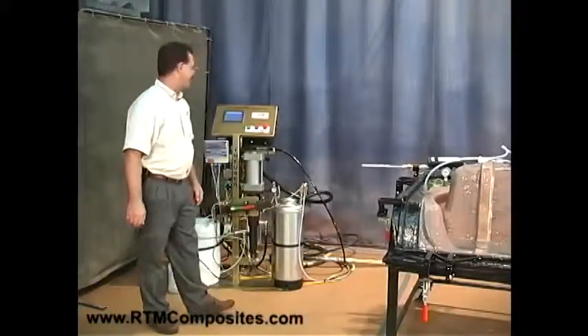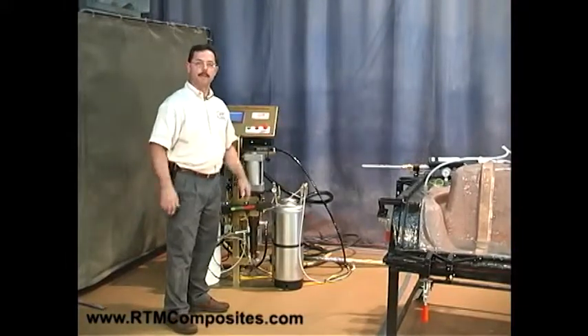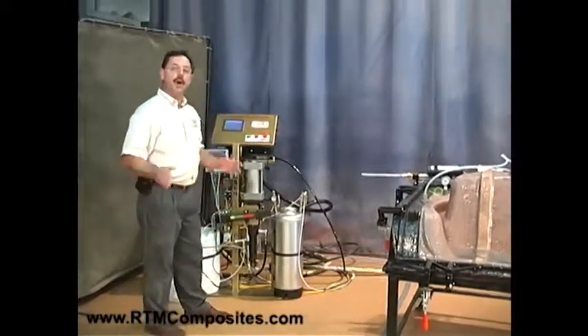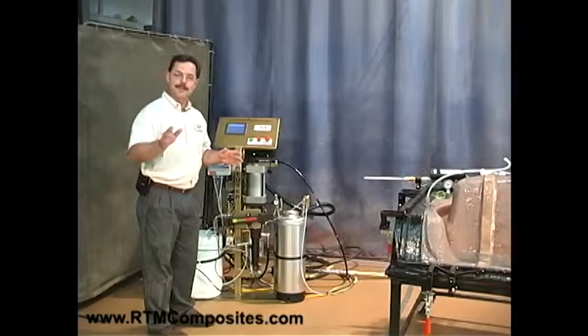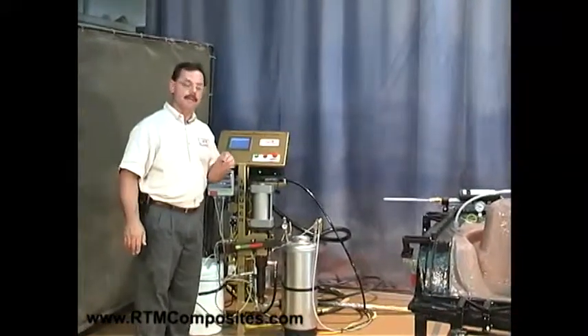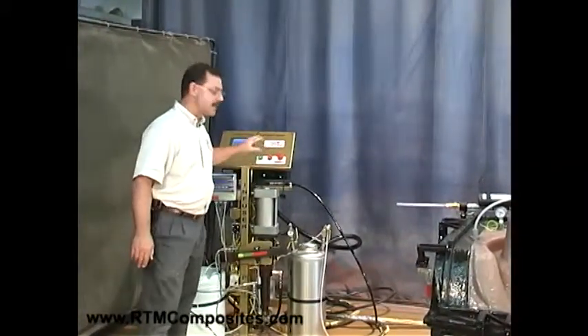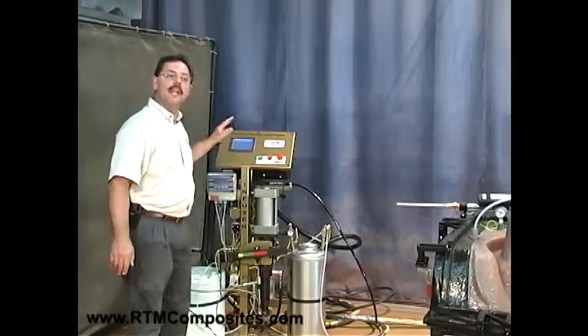The next step is the part you've been waiting for — we're going to inject. But before we can inject the mold, we need a piece of equipment. Let me introduce to you the ultimate RTM injection system. It comes from GHM Technologies, and I am sincere — it is the ultimate machine; it's a feature set built from history.